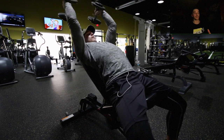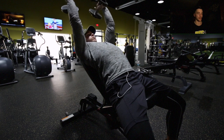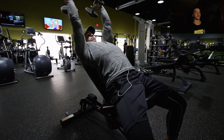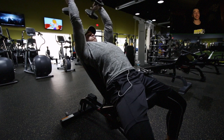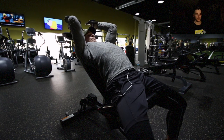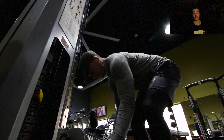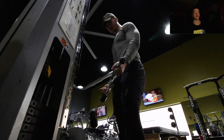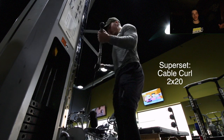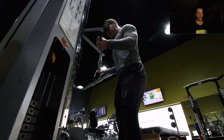Moving right into incline skull crushers — supersetting here, three sets of 15. Try to reach back behind your head; it puts more stretch on the long head of your tricep and lets you really squeeze at the top. The long head is the biggest part of your tricep — if you can grow that, your arms are going to look way bigger.